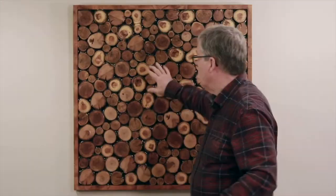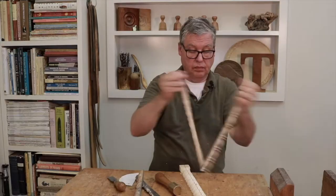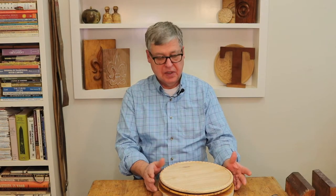Hello, Tim here. Welcome back to my channel. Today's episode I'm talking about charger plates — and you say, what is a charger plate?